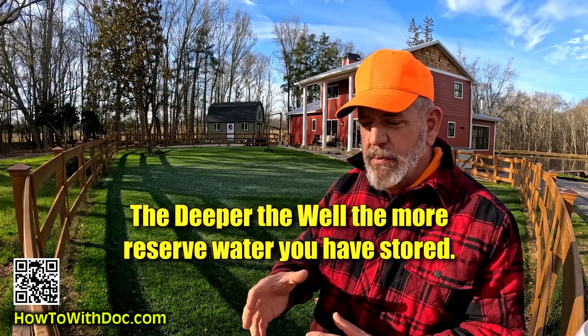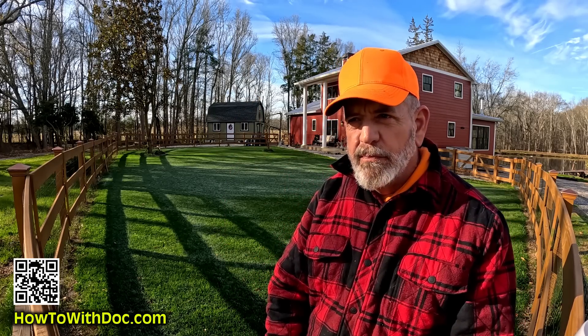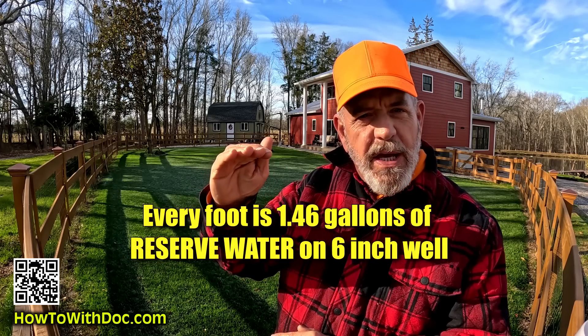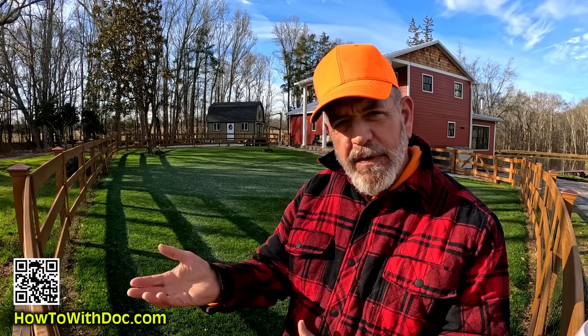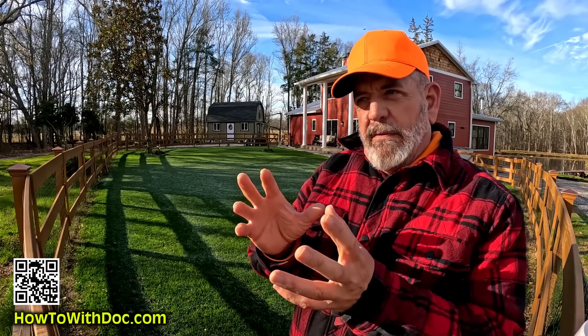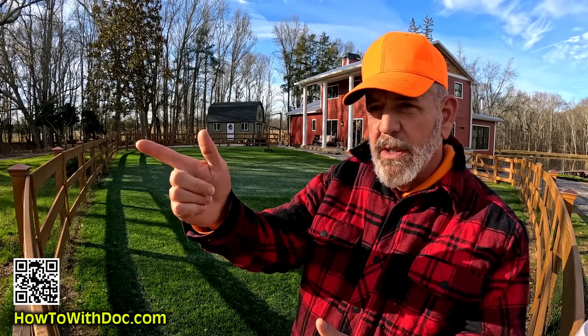Most of these deep wells are about a six-inch pipe drilled into a six-inch hole. For every foot they go down, you have approximately one and a half gallons of water. So if you go down a hundred feet, you have 150 gallons of water. Go down 200 feet, you've got 300 gallons in that pipe. The fact that you don't have 20 gallons a minute is not that big of a deal for the average household — I have hundreds of gallons of reserve water down there.